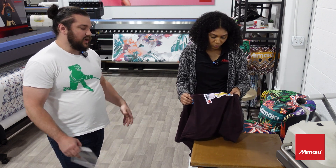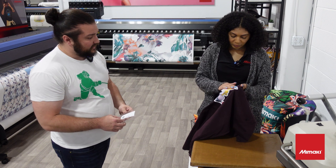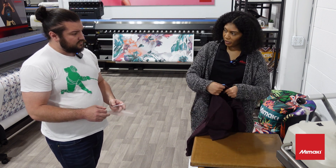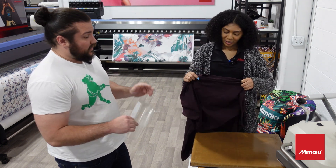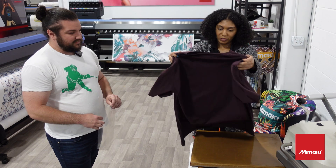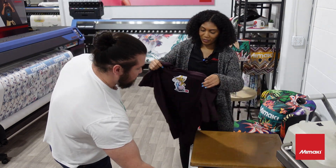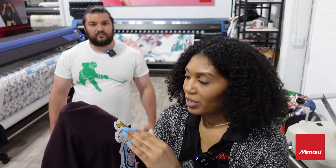What is the washability like for heat transfer vinyl? Off the top of my head I don't actually know, but this shirt — I've washed it quite a few times and it seems to work just fine. Ready to show the crowd? Let's do it. This is our dog design that we did on the shirt. It has a nice feel to it — it's almost like it's embedded in the textiles.